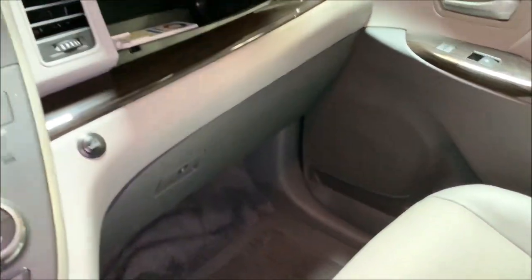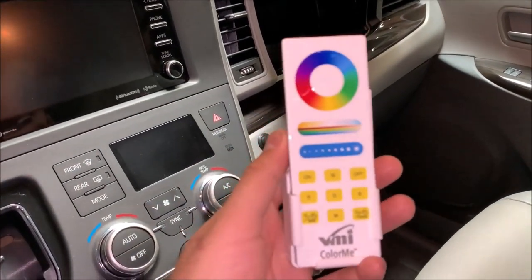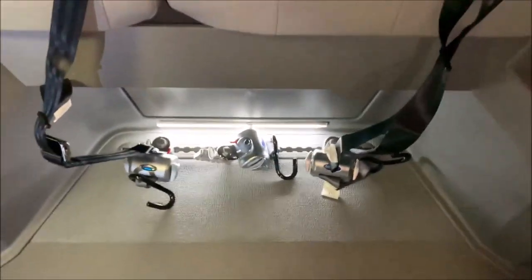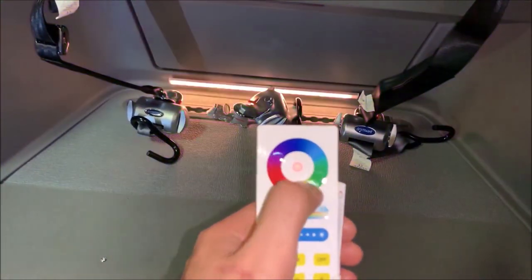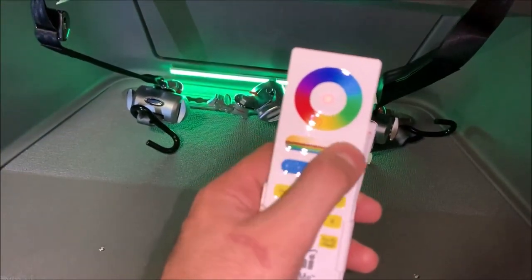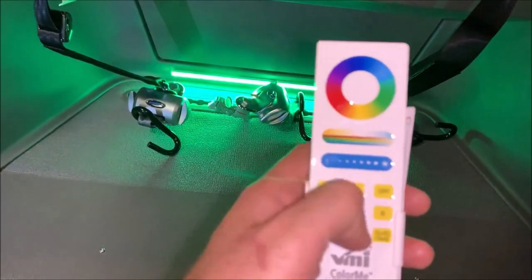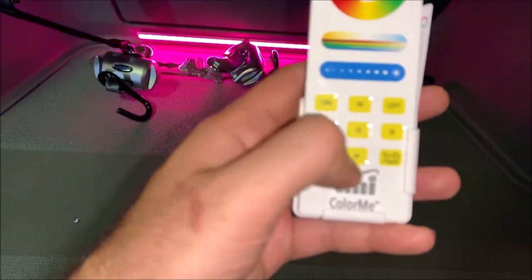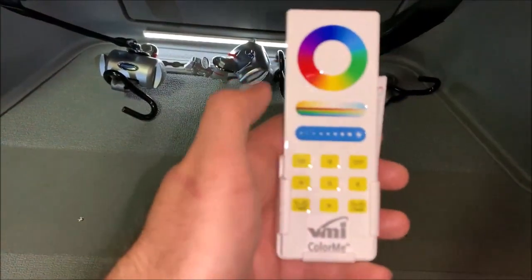This vehicle also has the Color Me VMI added lighting. They give you an RGB remote where you can control the different lights in the vehicle. For example, right in the back here we have lighting, and using your remote you can tap to switch to any color you want. You can also adjust brightness — make it brighter or dimmer. Color options include white, green, blue, and red, and there are different modes available. We'll keep it on white at medium brightness for now.